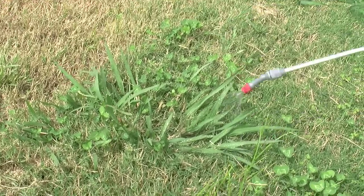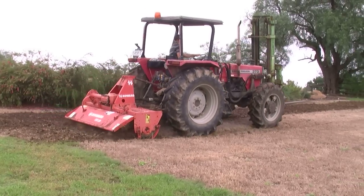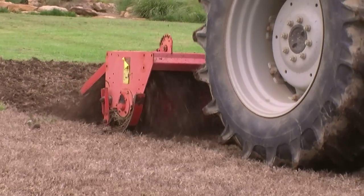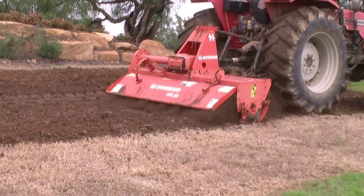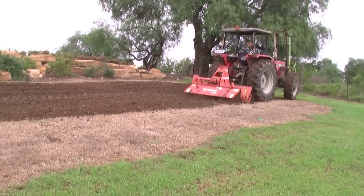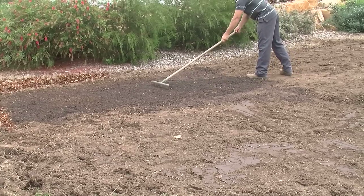First, you must kill any existing grass or weeds with glyphosate. If you are lucky enough to have good soil, then simply hire a subcontractor with a tractor rotary hoe, or hire a small one from a rental company to loosen the soil bed to at least 100 millimetres and a maximum of 200 millimetres, then rake out any dead foliage if necessary and level the ground.